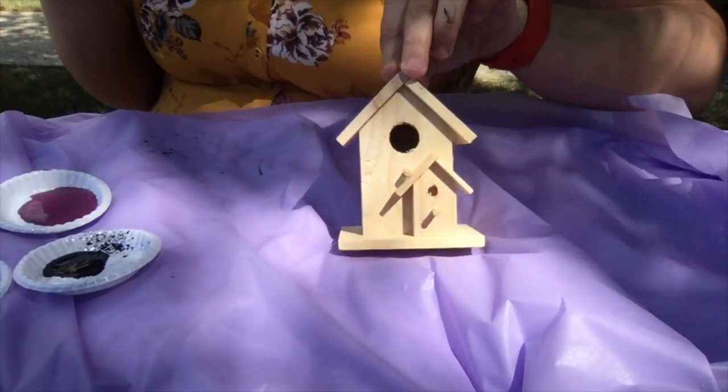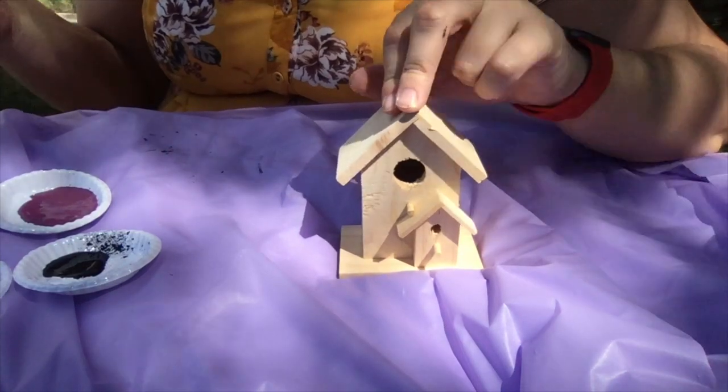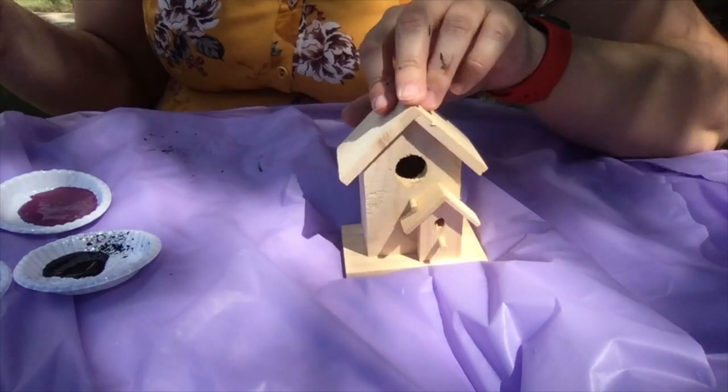You can decorate your birdhouse however you want — you can make it bright and colorful, you can make it a fantasy house. If you're a fan of Harry Potter, maybe you want to make it your house colors. If you're a fan of Percy Jackson, maybe you want to make it your favorite cabin from the book. So let's get started painting our birdhouse. I have decided to paint it with purple and blue today.